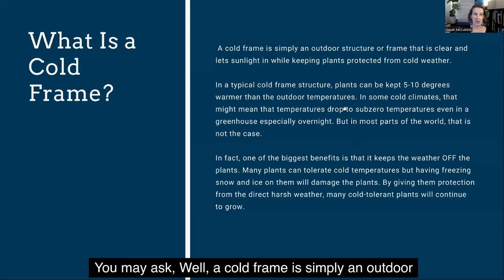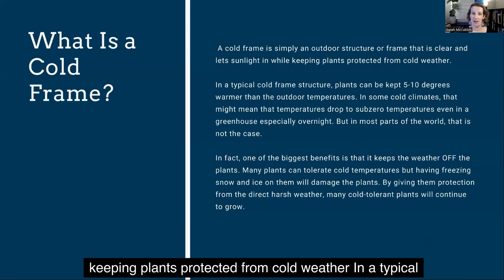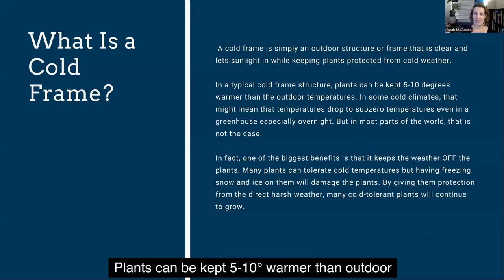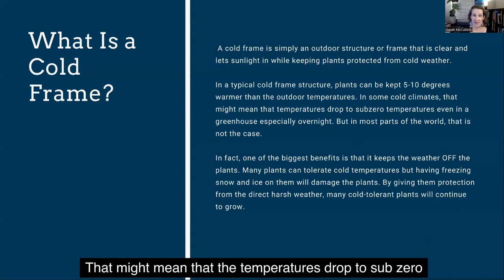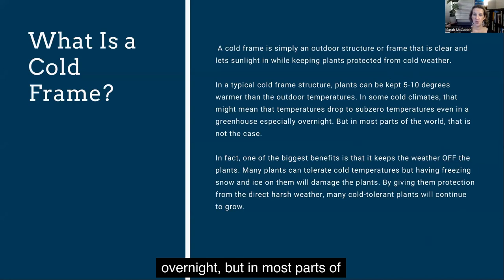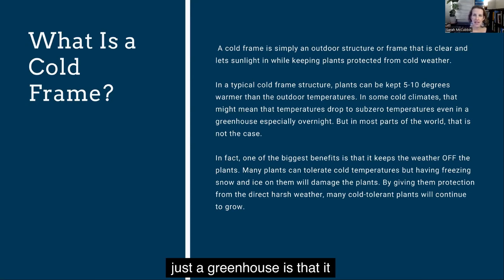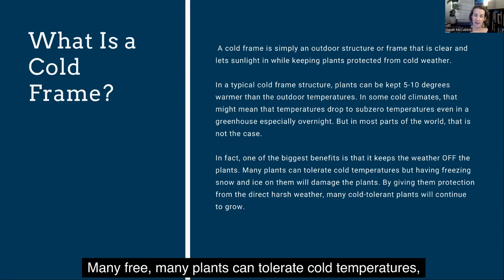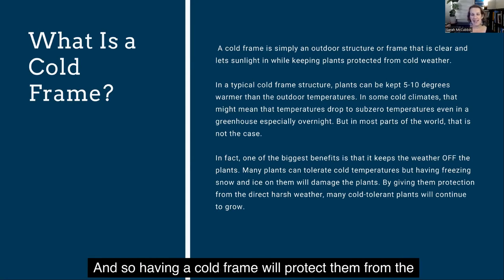So what is a cold frame? Well, a cold frame is simply an outdoor structure or a frame that's clear and lets sunlight in while keeping plants protected from cold weather. In a typical cold frame structure, plants can be kept five to ten degrees warmer than outdoor temperatures. In some cold climates, temperatures might drop to sub-zero even in a greenhouse, especially overnight. But in most parts of the world, that's not the case. In fact, one of the biggest benefits of a cold frame — not just a greenhouse — is that it keeps the weather off the plants. Many plants can tolerate cold temperatures, but having freezing snow and ice on them will damage the plants. So a cold frame will protect them from the direct harsh elements.